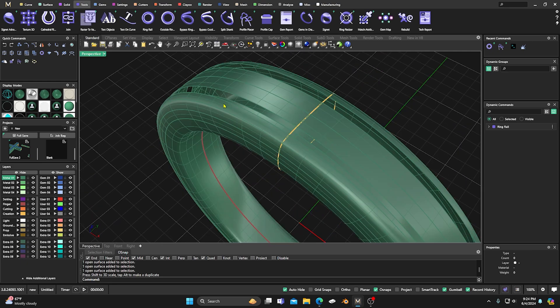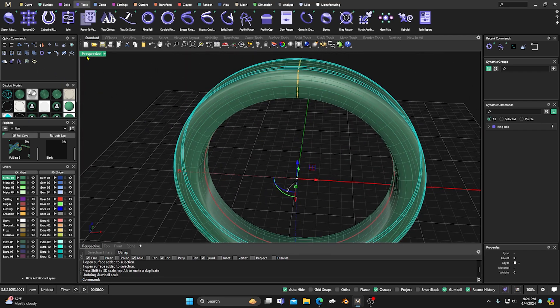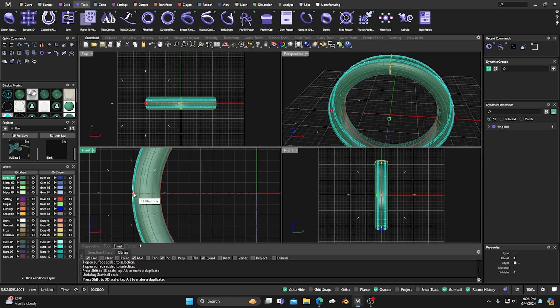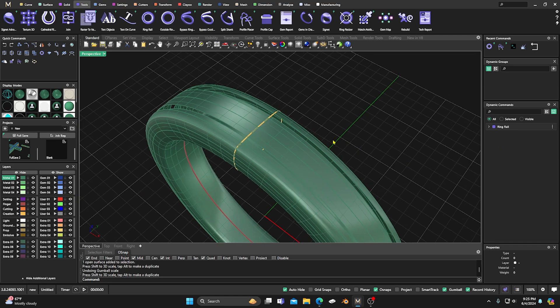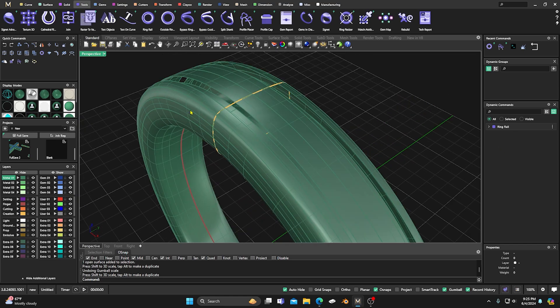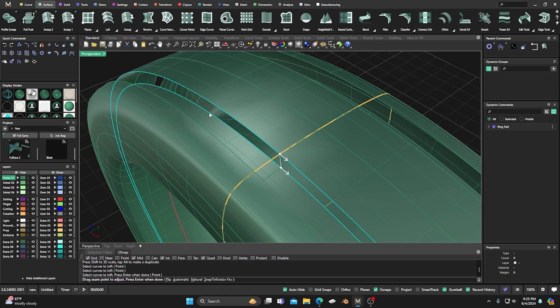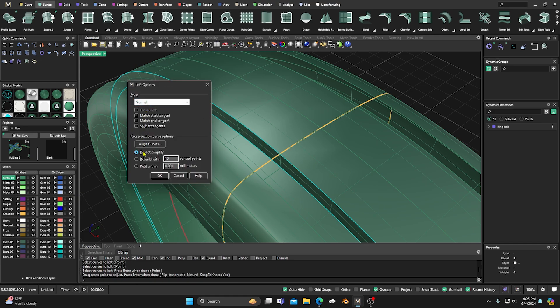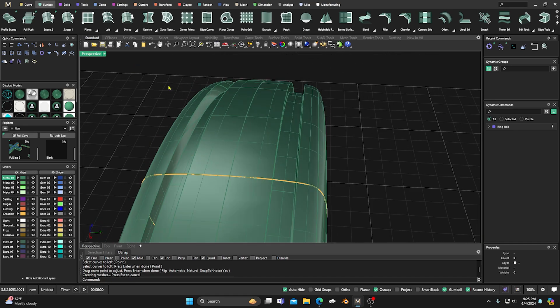We're going to drag this in a little bit — something like this. You can see it offsets those surfaces down inside. Maybe we don't want it so deep; I took it a little too far. So let's hold down Shift, grab here, and take it in just a little — something like that, just to give it a little band look. Like I said, you could do this in the profile editor, but it's just a different way. Now we'll go to our surface Loft command, select that edge and that edge, hit Enter, and do Normal — Do Not Simplify.